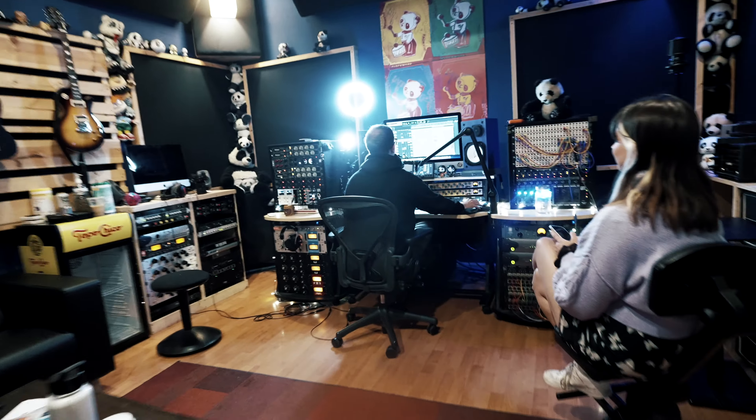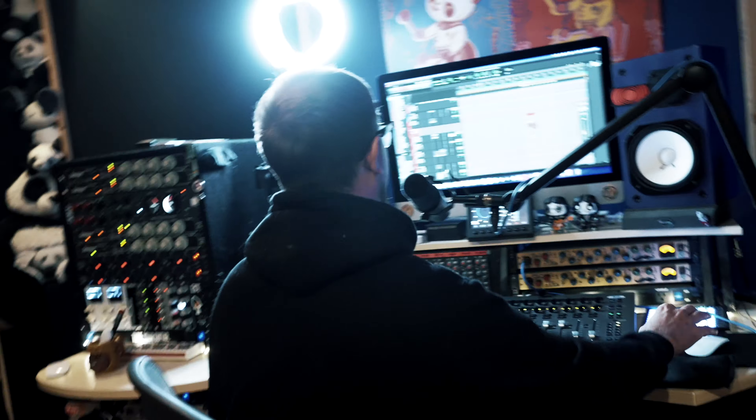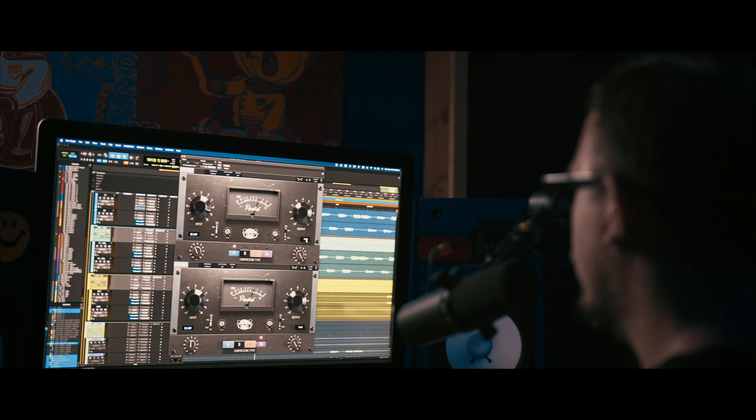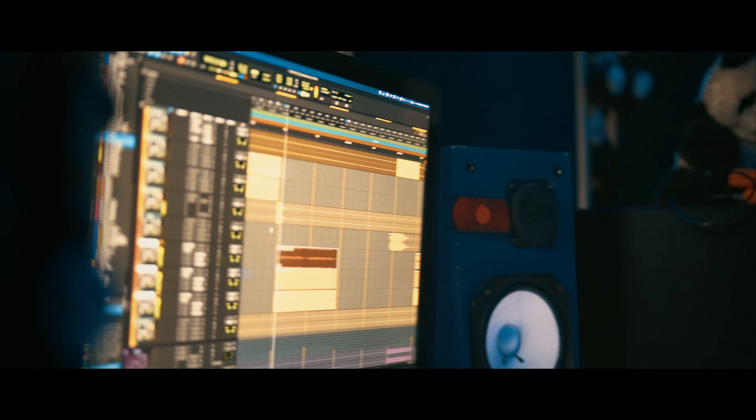I've made it to the Panda Studios and I'm here with Samuel Pura. At this point in the vlog, Sam and I started working on the VU comp video and the shorts with Teresa — it was super fun. I'll give you a nice little montage of that.